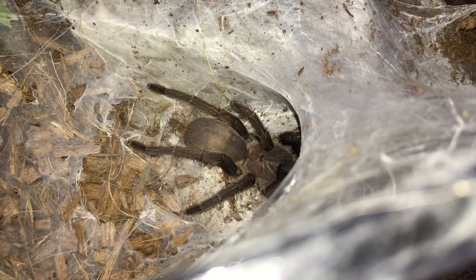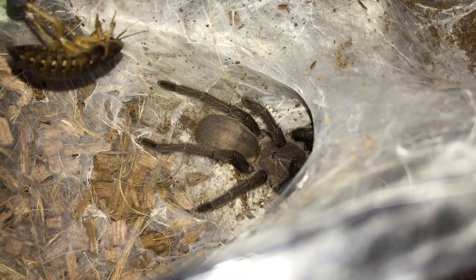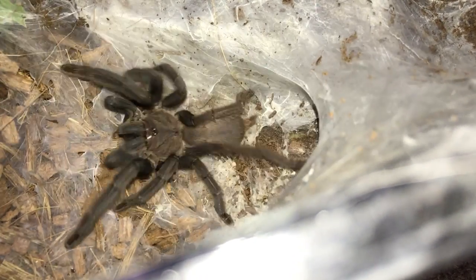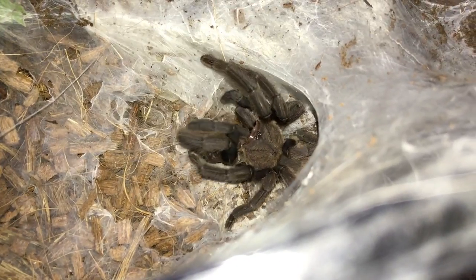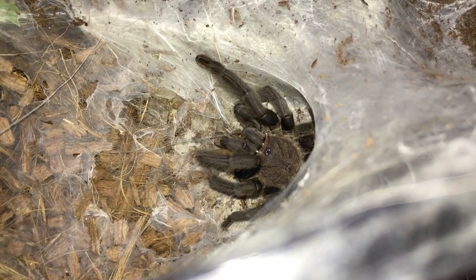This is the Chilobrachys species - the Dark Earth Tiger. There we go, needed a little bit of encouragement.